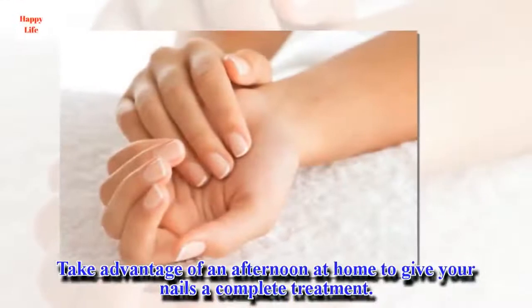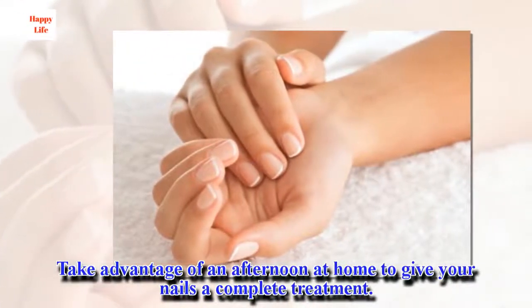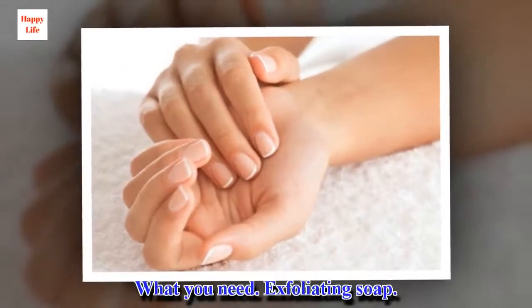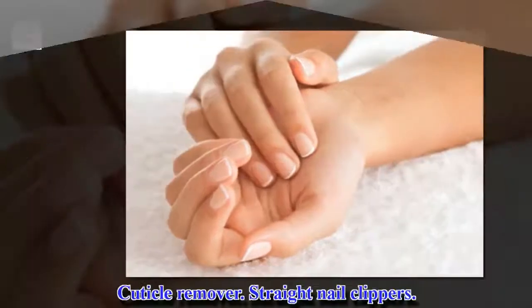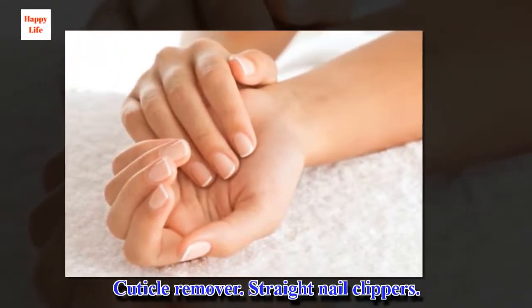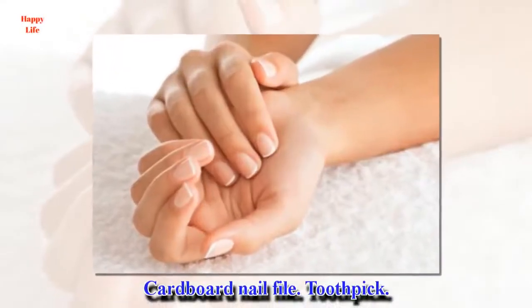Take advantage of an afternoon at home to give your nails a complete treatment. What you need: exfoliating soap, cuticle remover, straight nail clippers, cardboard nail file, and a toothpick.